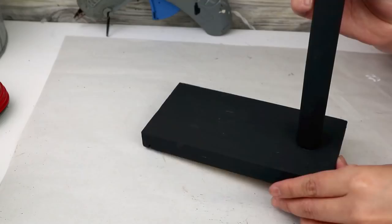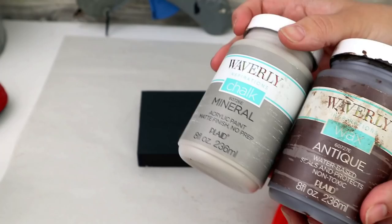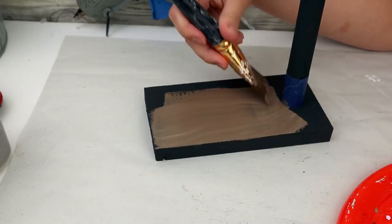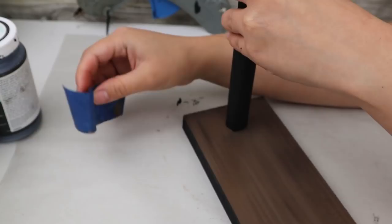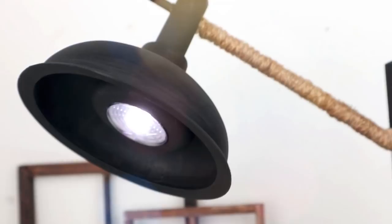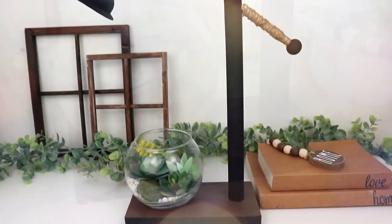Once I finished, I saw that my lamp was almost all black and I didn't like it, so I decided to change the color of the base. I'm mixing chalk paint in mineral color with wax in antique color to get the color I want, painting carefully without touching the stick or the edges. On the other side of the base you can place any decoration and change it whenever you want — I placed a bubble base from Dollar Tree with white stones and succulents. This will be the result — it looks super realistic and I only spent about three dollars.